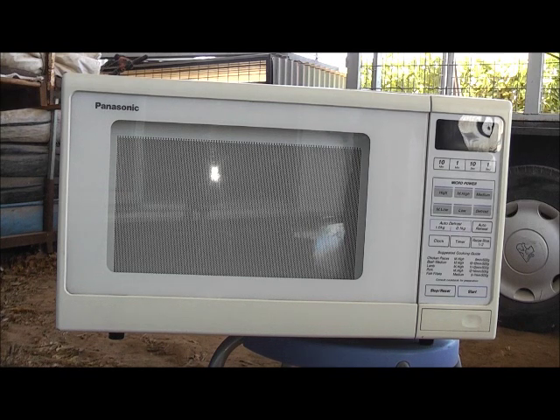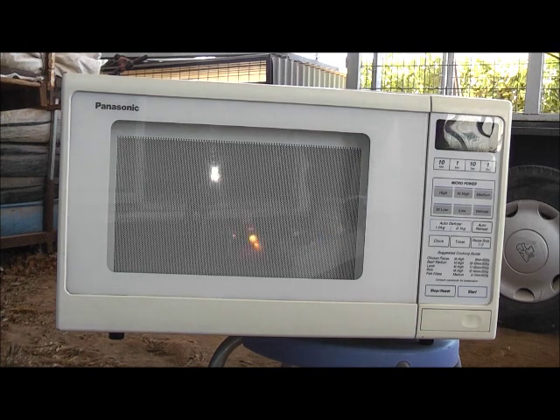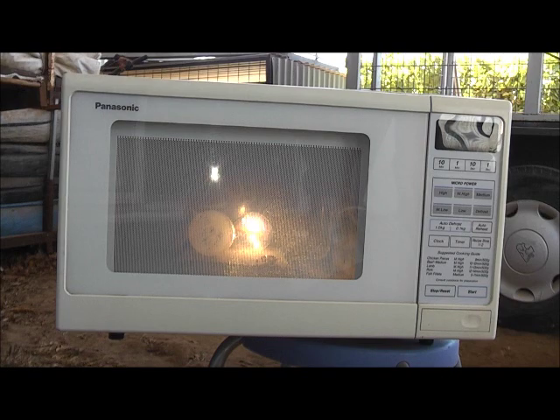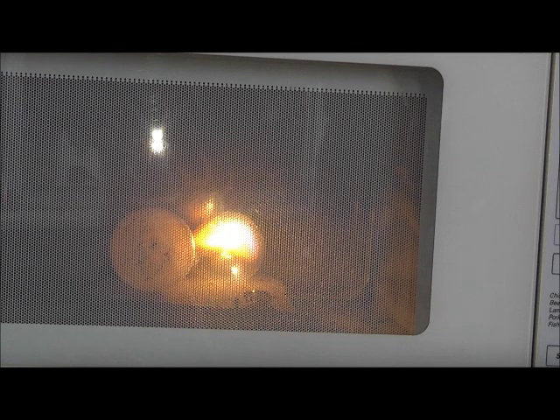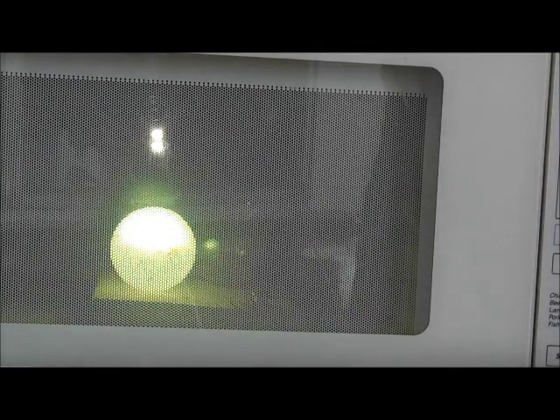Three, two, one. Ooh, look at that — looks better in real life. That one's gonna go pop. Green and purple plasma — the camera won't pick it up like that though. There we go. Whoa! That was awesome. Now the other one's turn.